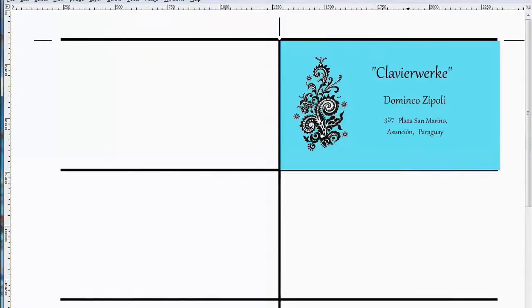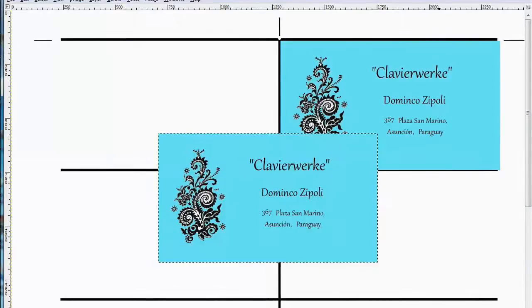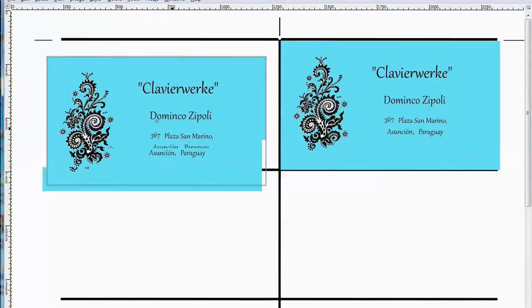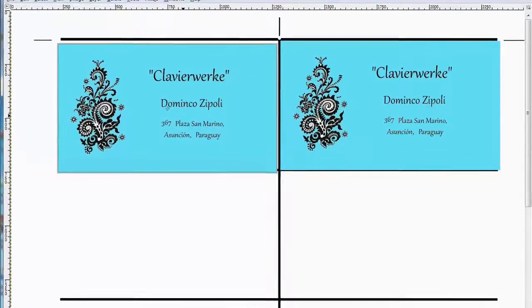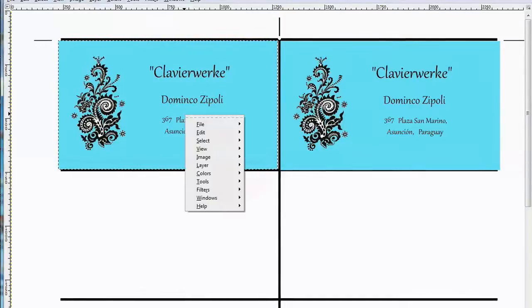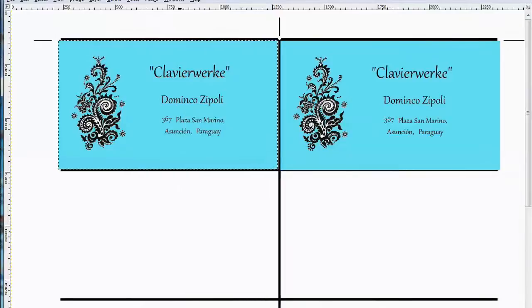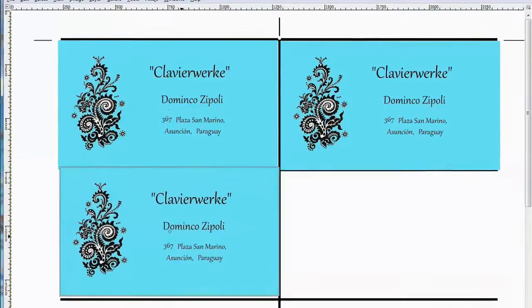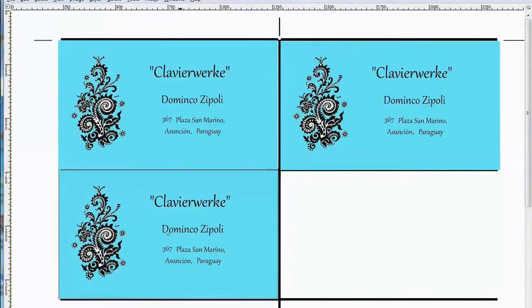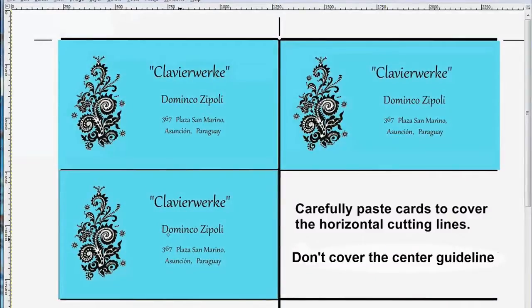Now we're going to expand the size of your canvas to about 50% and it'll be easier to work with. Click on Edit and Paste — we've finished with Copy, it's now going to be Paste. Click on another Edit and another Paste. For this card, we're going to be very careful to keep our center line intact, but paste it right over the horizontal line.